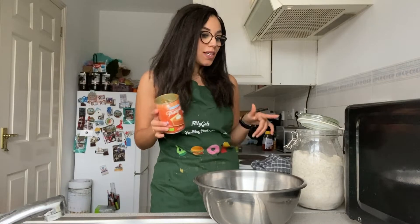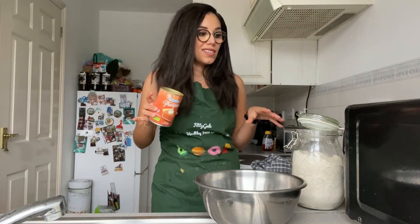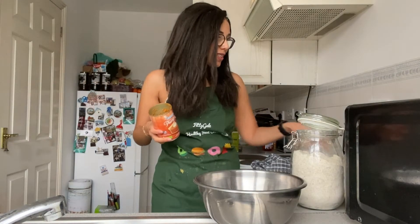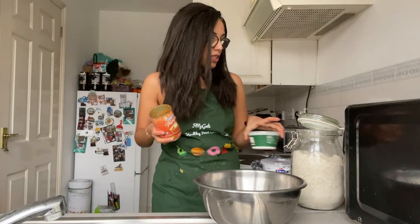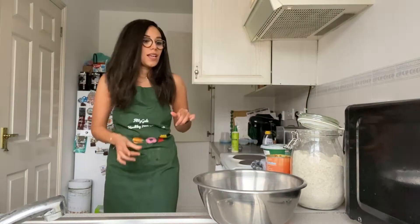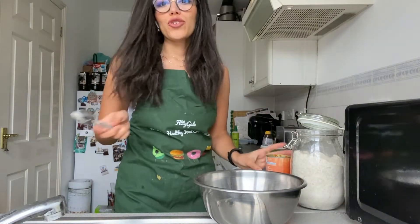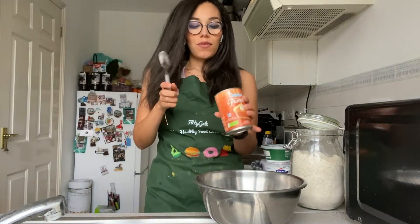It's now time for the pumpkin cheesy mix. I'm going to mix pumpkin puree, yogurt, some ricotta cheese, a little bit of pumpkin spice, two eggs, a little bit of cinnamon, a little bit of flour — and that's it.